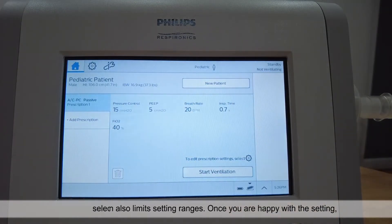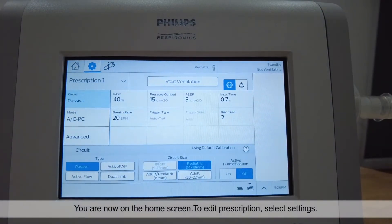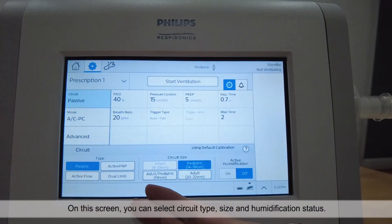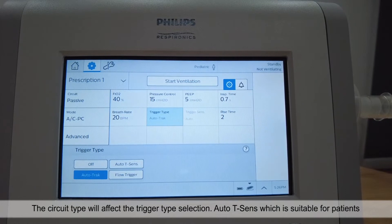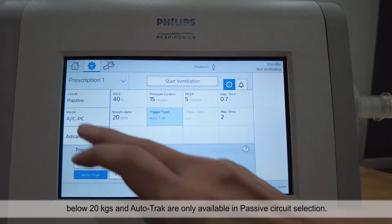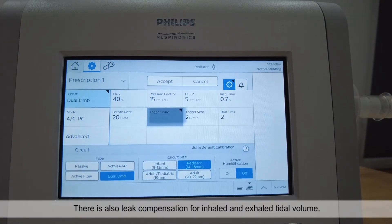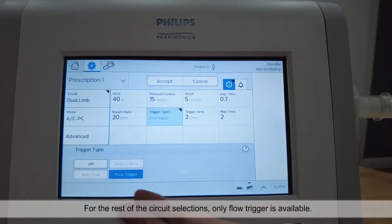Once you are happy with the settings, select accept and ensure a viral bacteria filter is installed. You are now on the home screen. To edit prescription, select settings. On this screen you can select circuit type, size and humidification status. The circuit type will affect the trigger type selection. Auto-T Sense, which is suitable for patients below 20kg, and Auto-Track are only available in passive circuit selection. There is also leak compensation for inhaled and exhaled tidal volume. For the rest of the circuit selections, only flow trigger is available.